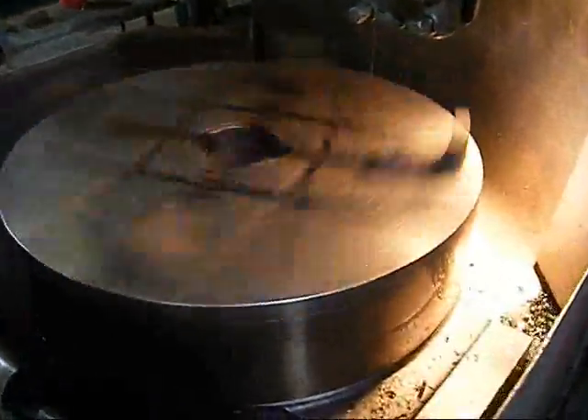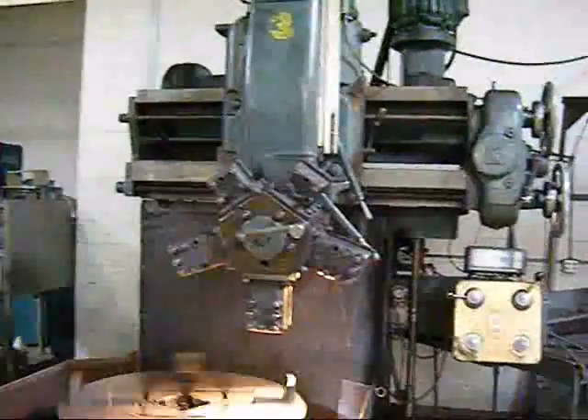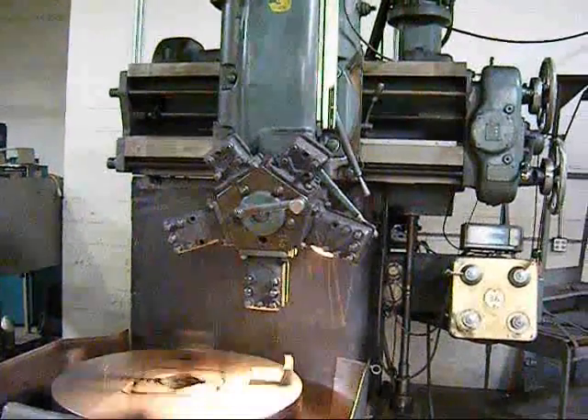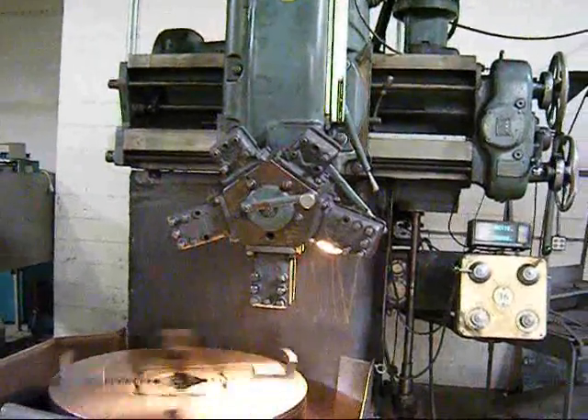The machine has a 36 inch 4-jaw chuck and currently we're running at 94 RPM. This 36 inch Webster Bennett is equipped with a 5-position manual indexing turret.